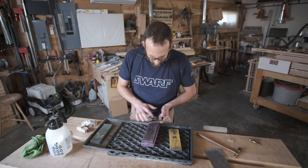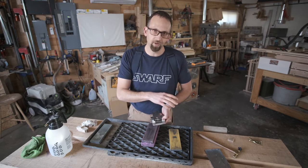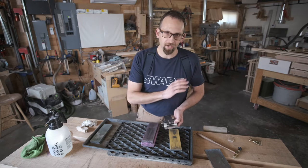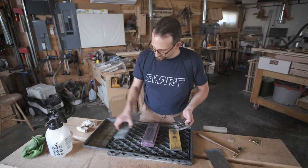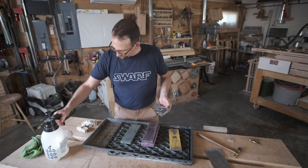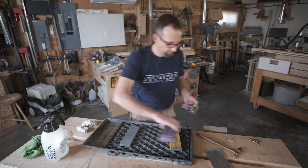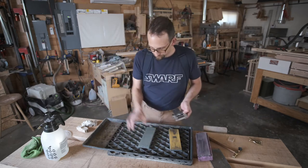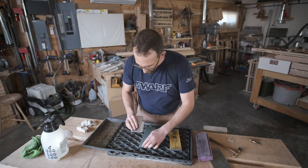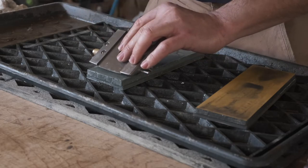It might seem obvious now in this first honing, but as you use it and start planing, it's not going to be that obvious — it's just going to be a nice flat surface. Now we're on the 8,000 grit stone. Now we're polishing — same thing, 10 to 15 strokes in each position.